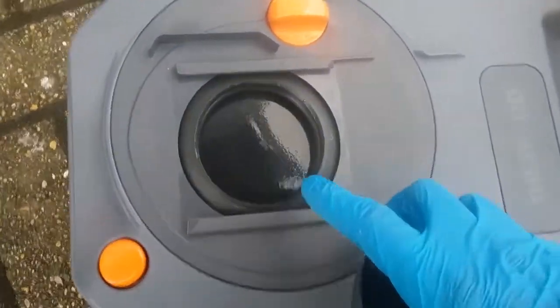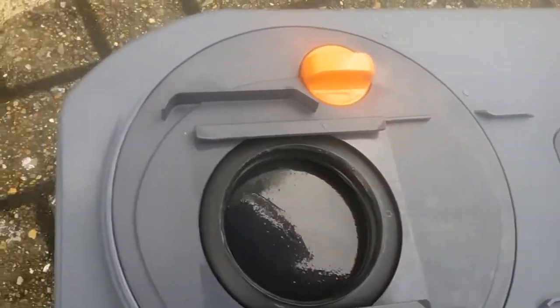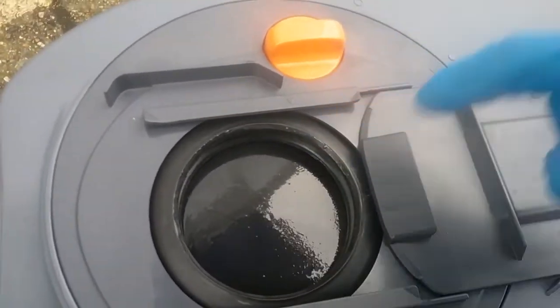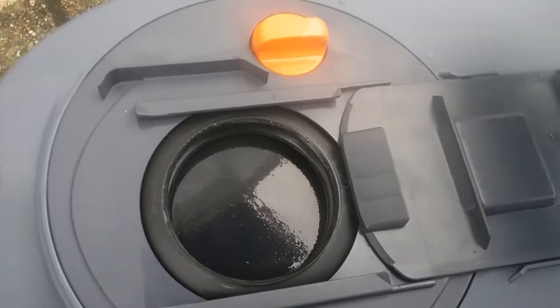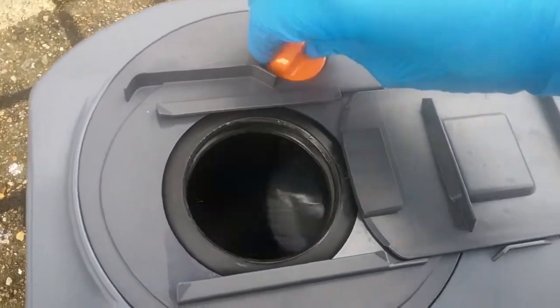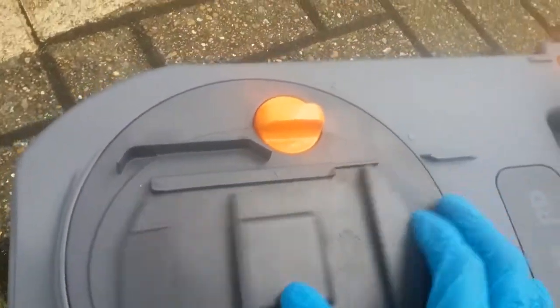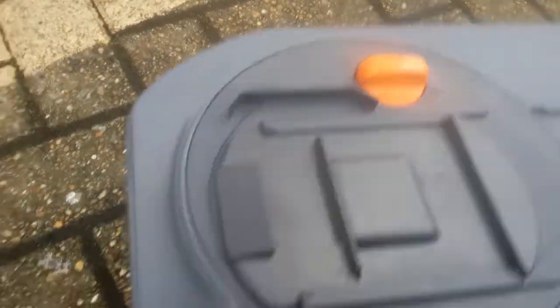It's also advisable to keep this seal lubricated. Thetford do their own seal lubricant, but any silicone-based lubricant is fine. By turning this part here you get access inside for additional cleaning. All of these cassettes now come on wheels with extendable handles.